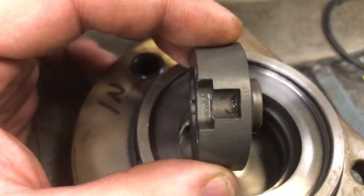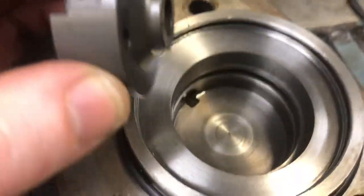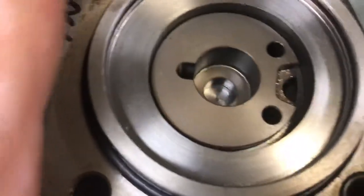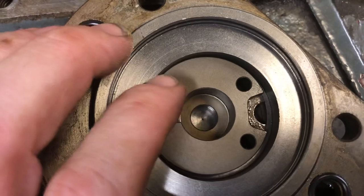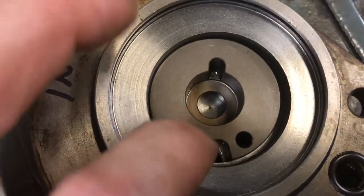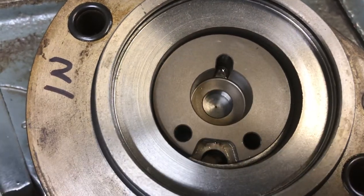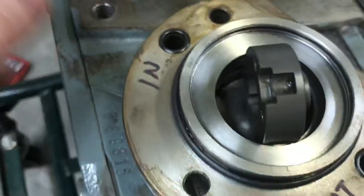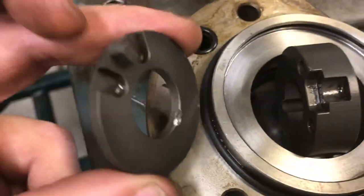This is the rotor that sits in the bottom — you can see how it's been rubbing the housing. It just sits in there, and you'll notice we have a little offset: it's tight on that side and has a gap on the other. It doesn't matter which way this spins; it's keyed to a shaft. The other part that fits is this little guy here.